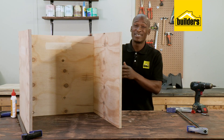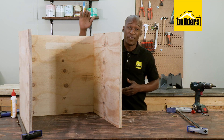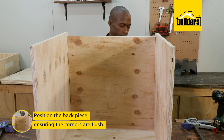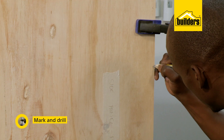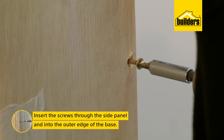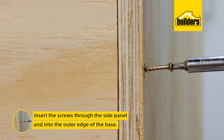You'll notice there's a bit of a gap here at the top. This is where I'm going to fit the back panel. Position the back piece, ensuring the corners are flush. Mark for the screws and drill the pilot holes. Then insert the screws through the side panel and into the outer edge of the base.